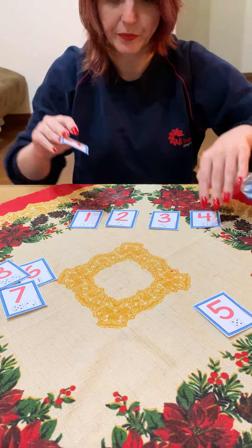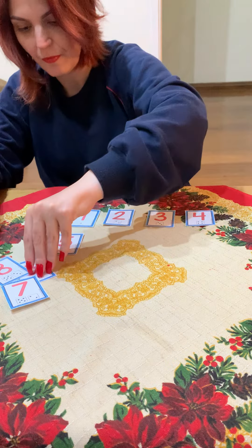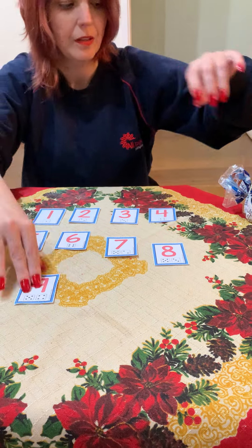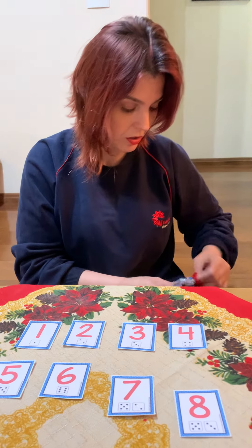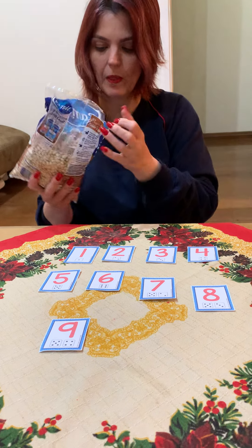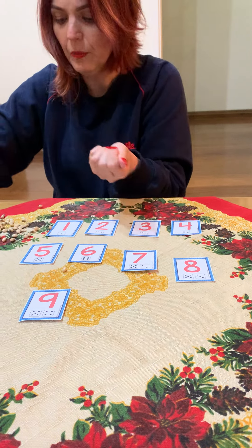I have beans for this activity. If you don't have beans, you can use rocks, you can use shells, or whatever other material you wish. I'm going to use beans.